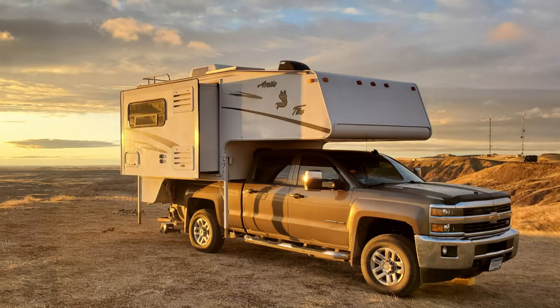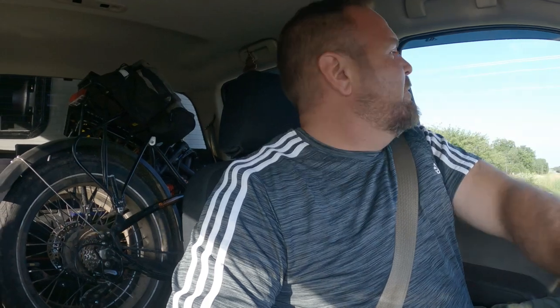A lot of guys run Timbrens, and I was one of those guys as well — ran them for a few years and they did alright. The problem I had was once I lifted the truck I needed to stack spacers on the Timbrens. If I'd left the truck factory height I would have probably kept them. I like the fact that there's no maintenance to them — you put them in and you're done.